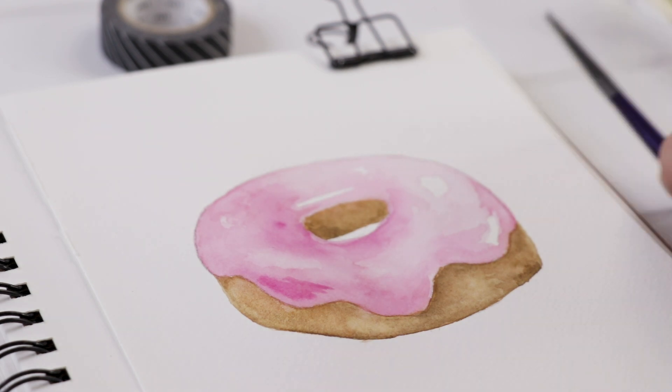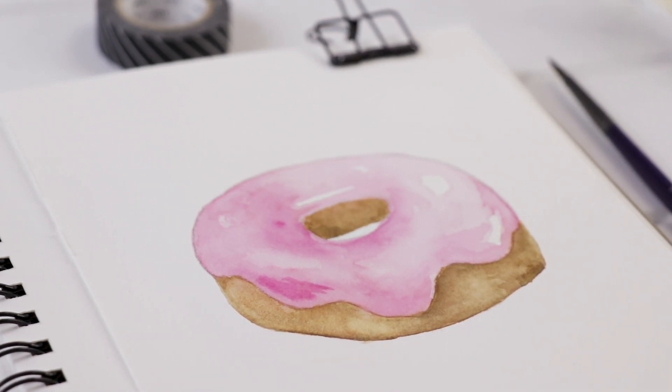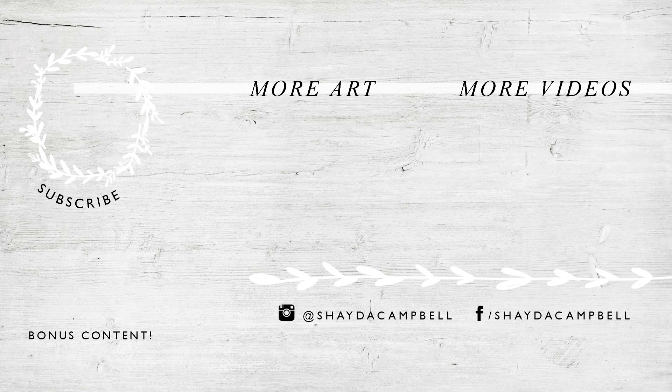And then I'm all done! That's all I'm going to do today — a simple donut painting. I got out of my comfort zone and tried something new and I hope you enjoyed it. Thanks for watching and don't forget to subscribe!